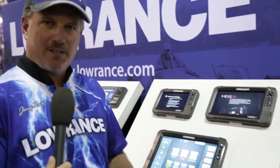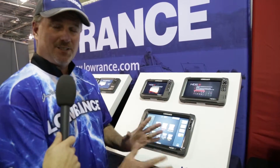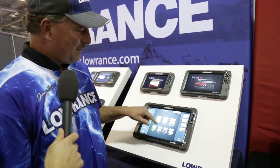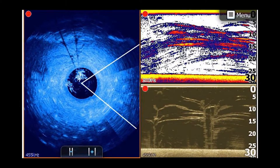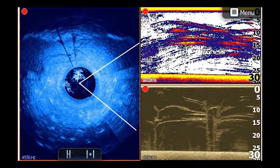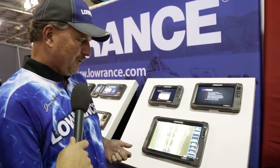Really excited about the HDS-12. I'm going to have two of these on my Ranger boat — 12-inch up front, 12-inch on the console. What I really like about it is the structure scan: idling around, finding fish, finding structure, finding breaks. Just a great screen. As you can see, you've got the 12-inch screen here. Pretty amazing. There are so many different great features on this.